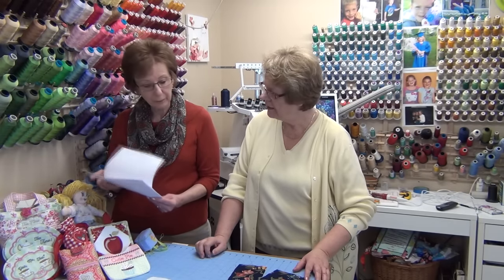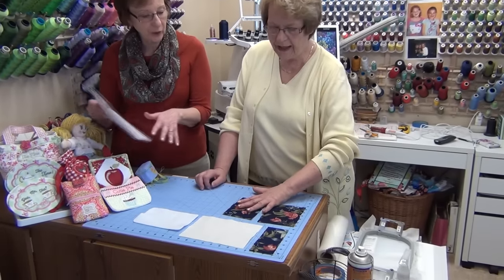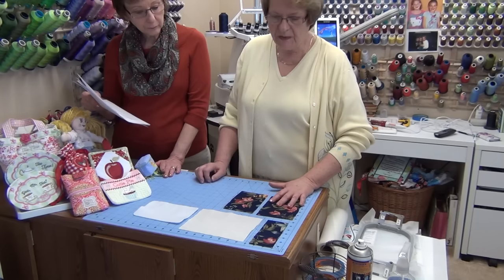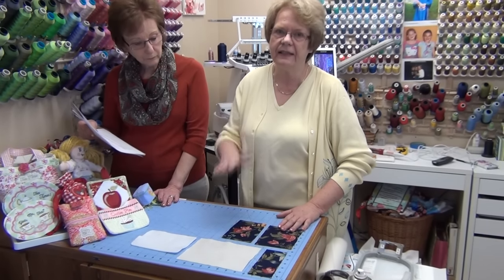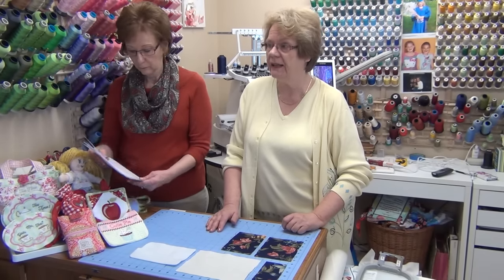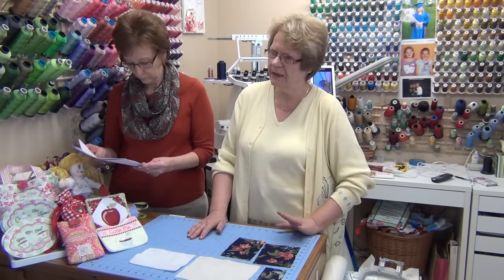The fabrics should be nicely pressed. You want everything pressed so that you have a nice, crisp fabric to place down. If you follow every step carefully in the instructions, you'll end up with a very professional-looking product. Pressing your items makes a huge difference — it's the difference between a product that looks professional versus one that looks homemade.